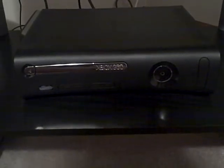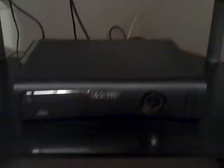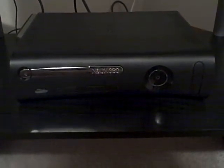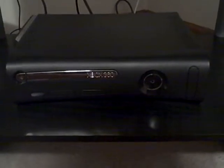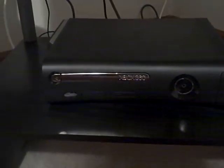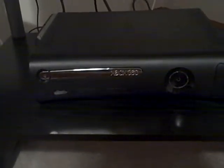I just got my Elite a week ago, and I take really good care of it. This Xbox is like my baby, pretty much. One thing you'll notice is my Xbox is down and not up.